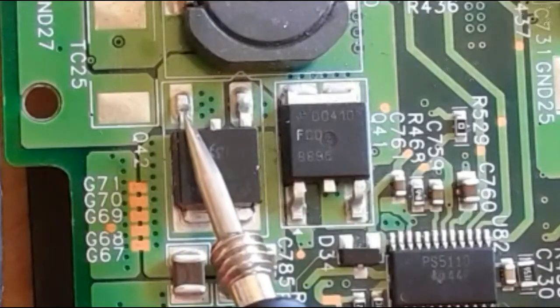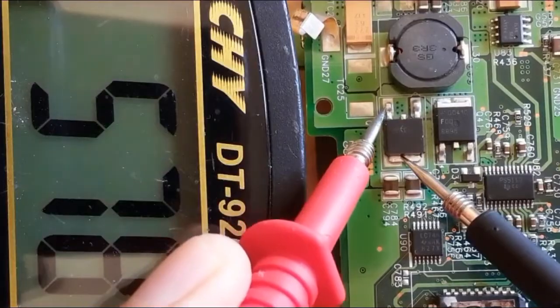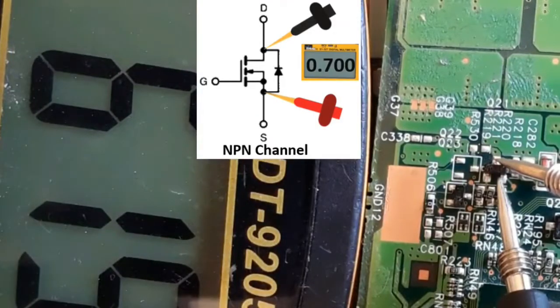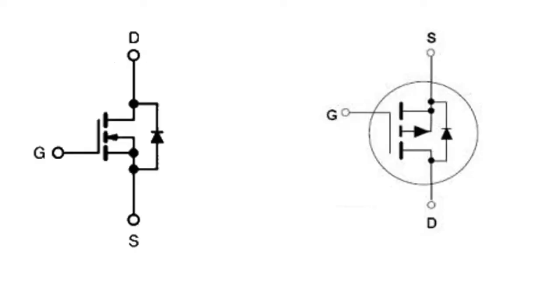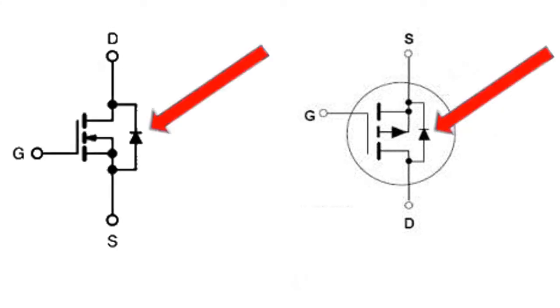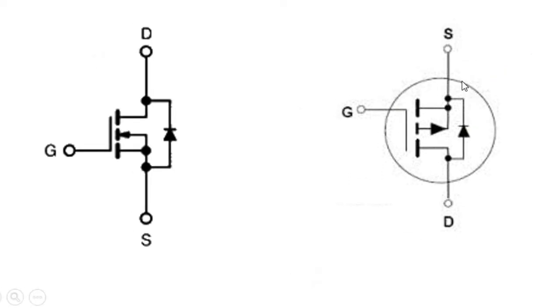In this video, I'm going to show you how to test N-channel MOSFET and P-channel MOSFET using the multimeter. The MOSFET basically contains just one diode inside it, not like the transistor. As you can see here, we have the N-channel MOSFET and P-channel MOSFET on the right. We have a diode between source and drain. When this diode is toward the source, it means P-channel MOSFET.